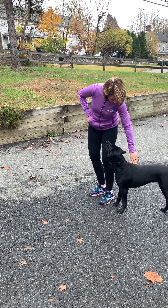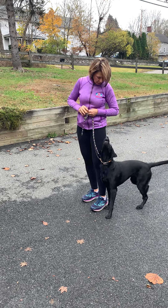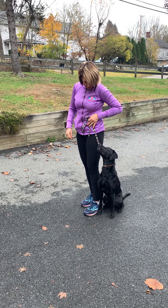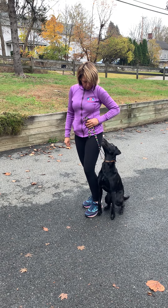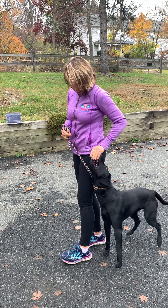Let's try that again. Close. Sit. I'm just going to use the leash to help keep her in position. Up here. Good. Strut. Yes. Good girl.